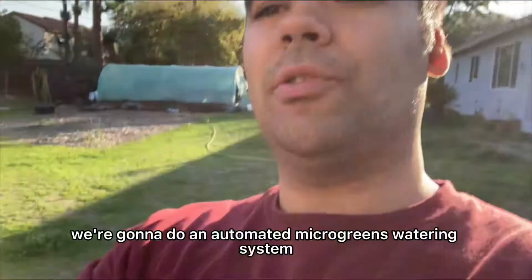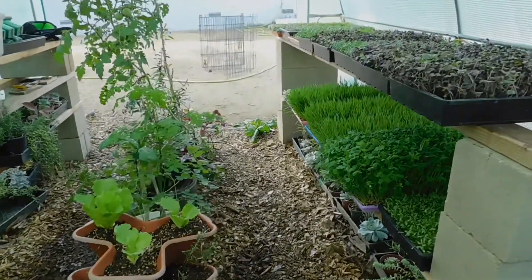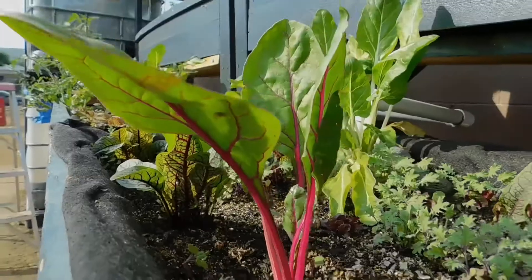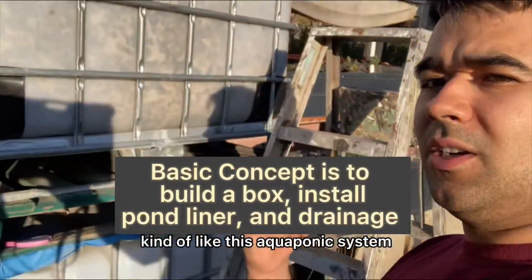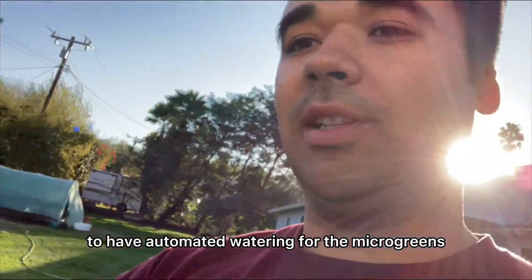We're going to do an automated microgreens watering system. We're going to put these shelves with pond liner, kind of like an aquaponic system, and then hook them up in the greenhouse to have automated watering for the microgreens.